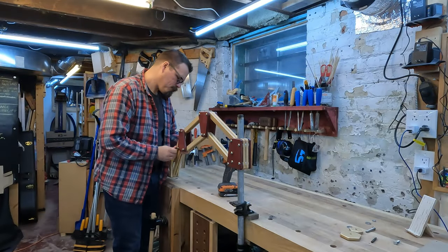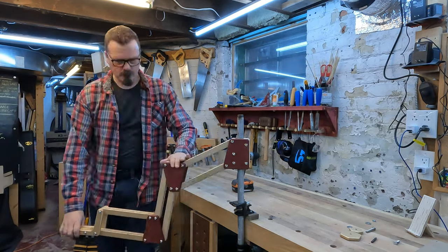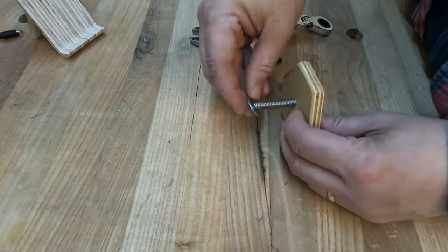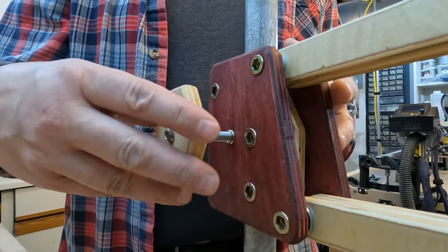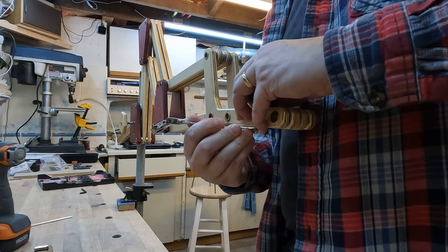Now I can do a final tightening to get the tension in the arms the way I want it — loose enough to move and tight enough to hold in place. A bolt through a hexagonal piece of wood becomes a handle to lock the jig to the pipe. Another bolt run through a slot in the end of the arm is an attachment point for the camera holder.